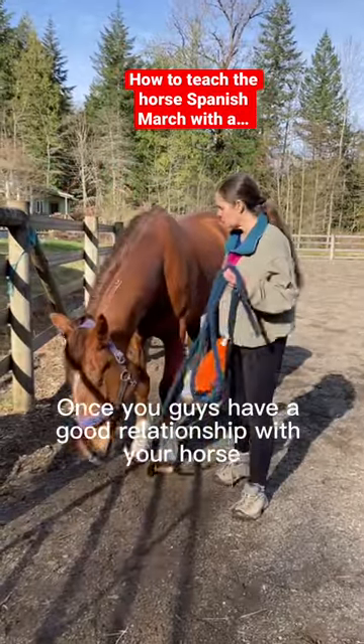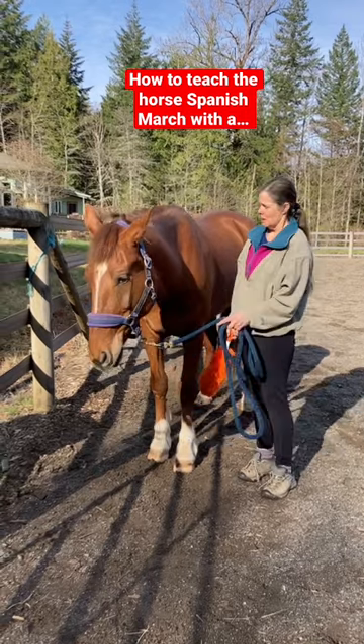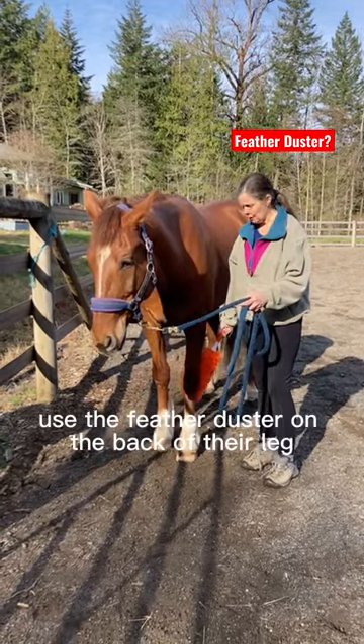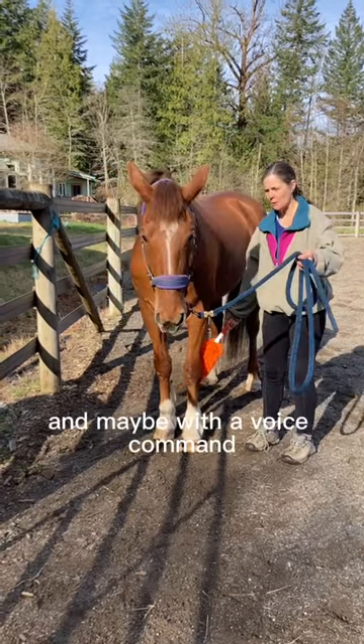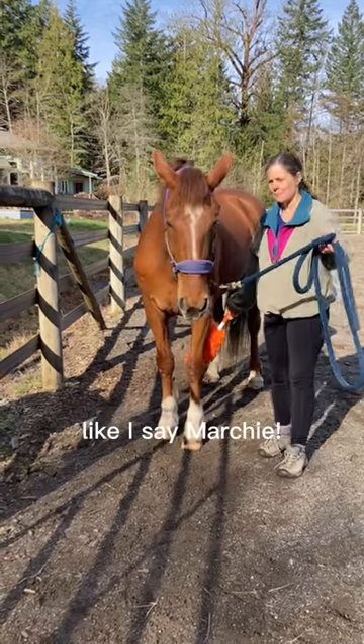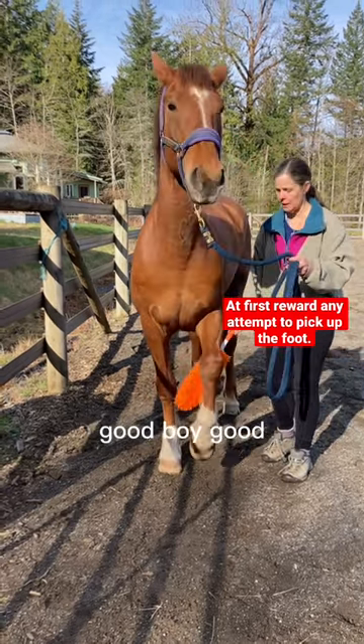Once you guys have a good relationship with your horse, what you want to do is just stand beside him, not in front of him, and use the feather duster on the back of their leg. And maybe with a voice command — like I say Marchy. Good boy.